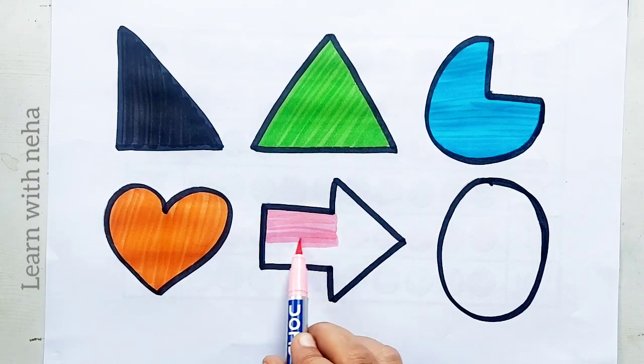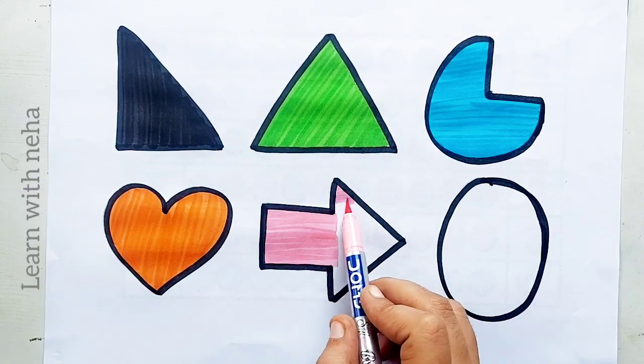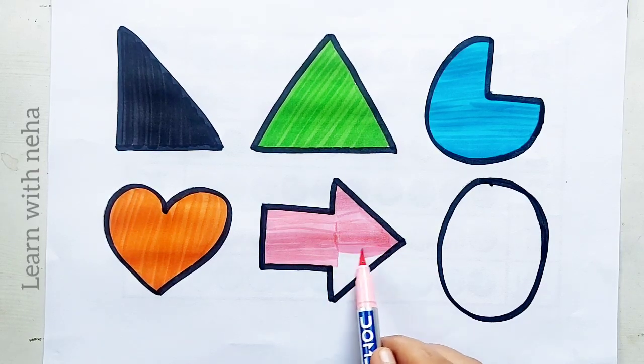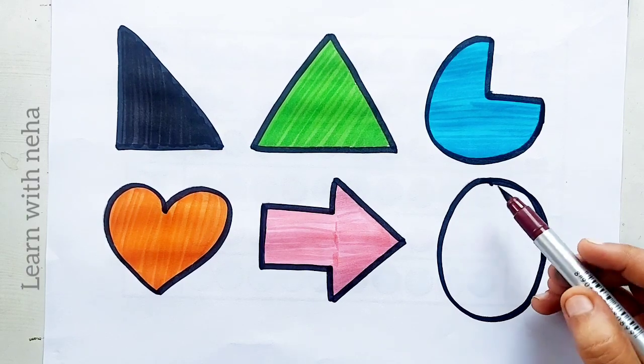Arrow, arrow, arrow. Light pink color, arrow, arrow. Brown color.